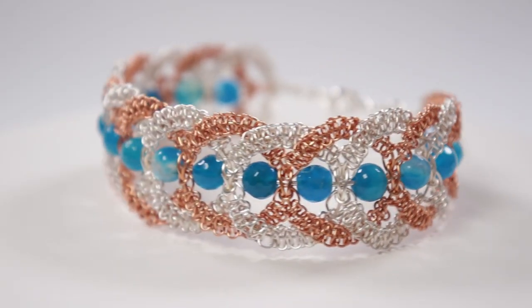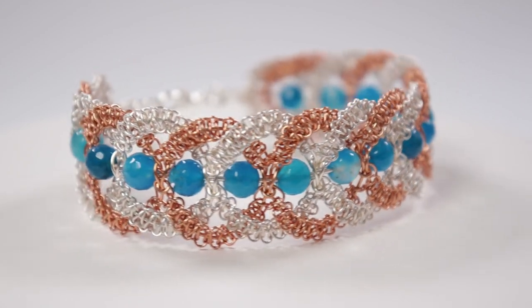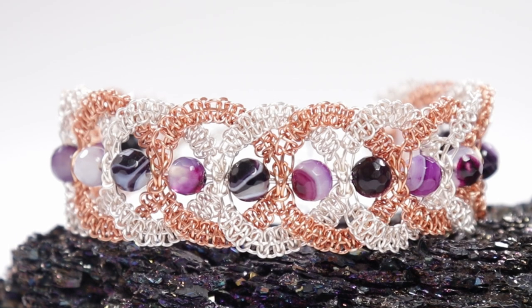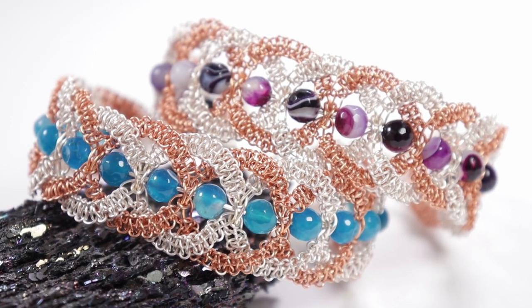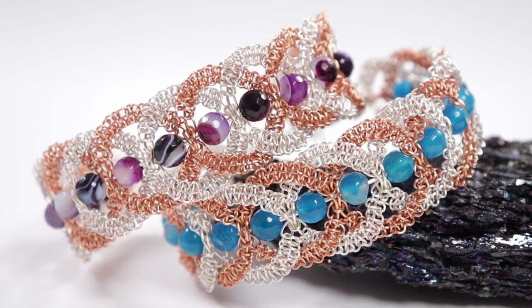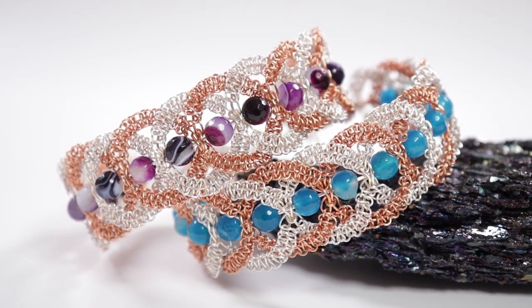I really hope you enjoyed the tutorial for this intertwining herringbone wire macramé bracelet. If you want to support me so I can continue making these free tutorials, you can visit my shop where I sell jewelry kits and tutorials — these bracelets will be on there as well. There's also a super thanks button below the video if you want to support that way. Otherwise, the usual — like, subscribe, and share — helps a great deal too. Thank you so much for watching and I'll see you in the next one.